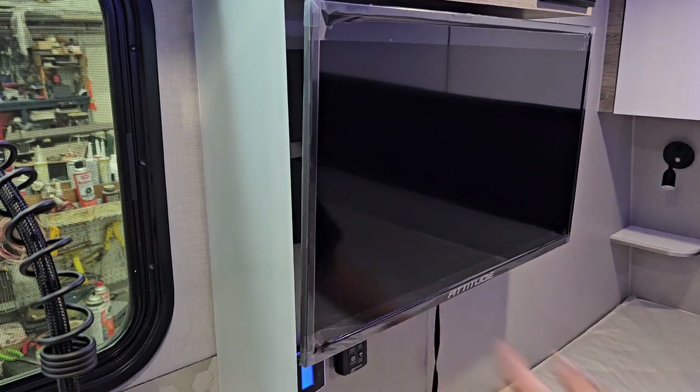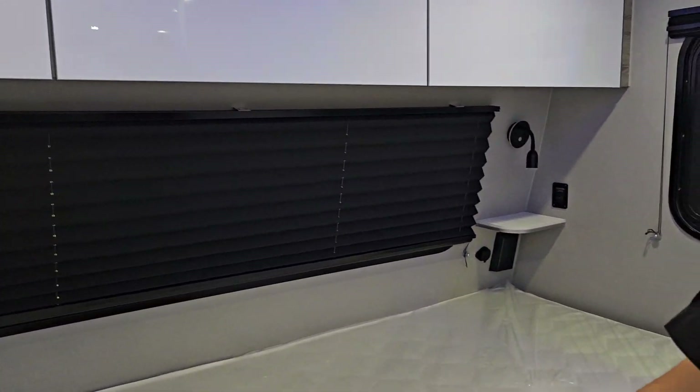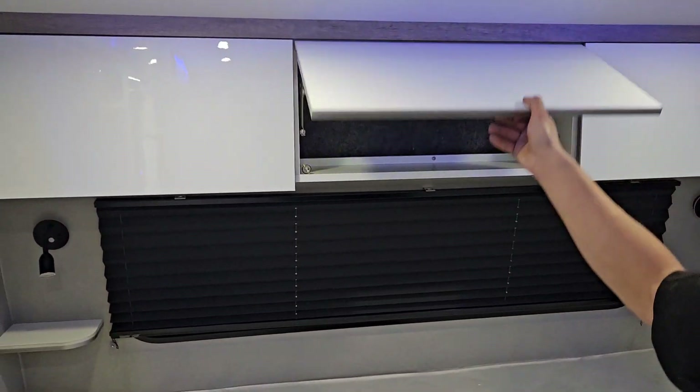To tuck the TV back away, just press it in until it clicks — that's it, locked in. In the back corner you get the same sort of little accent lights there, just a little touch pad, and there's open storage.